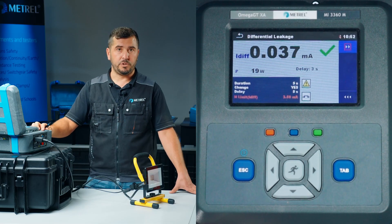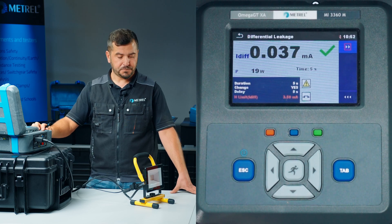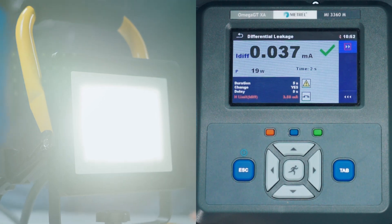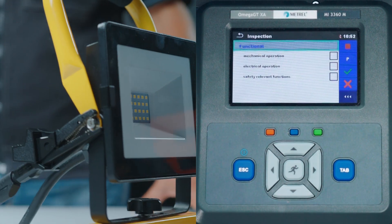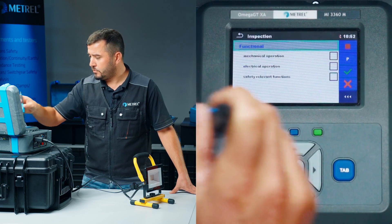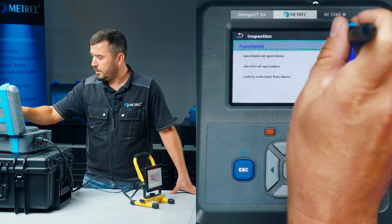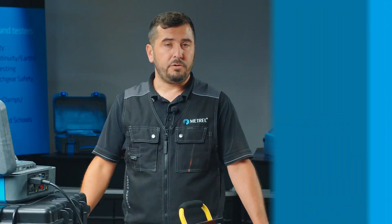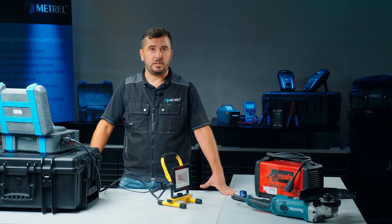We are waiting for the reverse polarity test and then we are finished — just a few seconds. We can confirm that the device is operating properly and simply end the test sequence. Now all that remains is to save the results inside our memory structure.